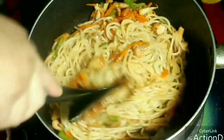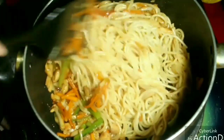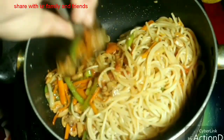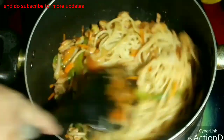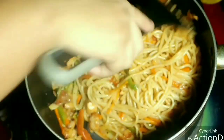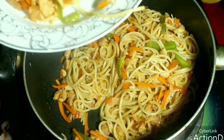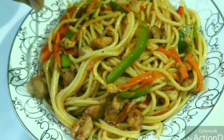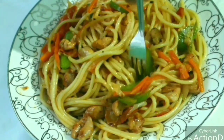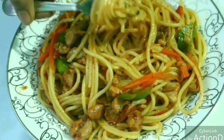Mix everything well and the delicious chicken chow mein will be ready. Viewers, if you like my recipe, please like, comment, and share. I hope you enjoy making restaurant-style chicken chow mein at home. If you liked it, let me know in the comment box.